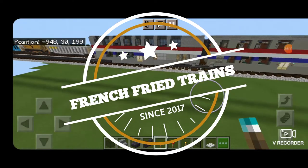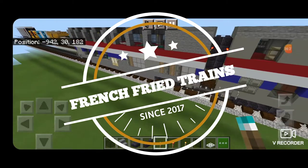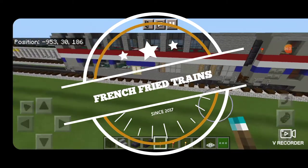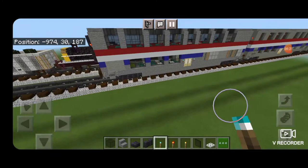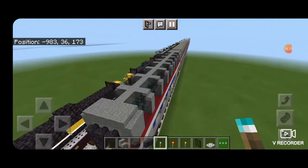Hello everyone and welcome to another French Fried Train's Minecraft Train tutorial. Today we're going to be continuing on with our Amtrak train and we're going to be building this bi-level observation and lounge car. So let's get to it.